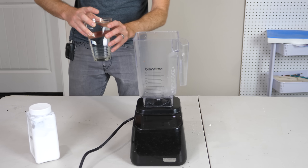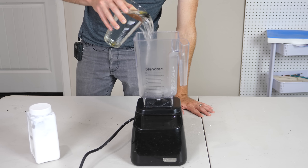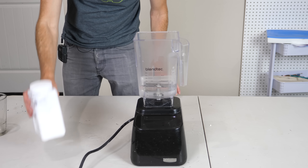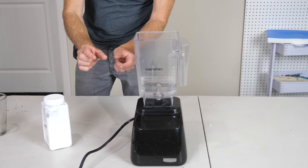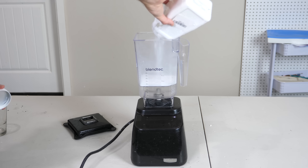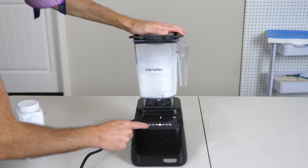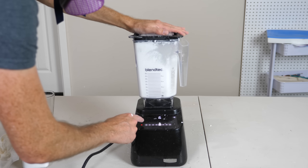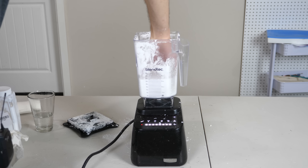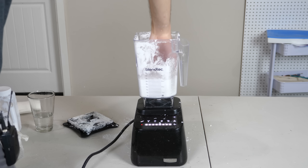Okay, so this is the water we're going to turn into dry water. I'm going to blend it up so it gets dispersed into tiny little droplets, then add the fumed silica that will keep those tiny little droplets separate. Okay, I think we've got the right consistency now. Let's try to boil it and see what happens.